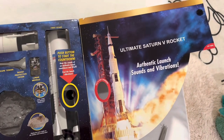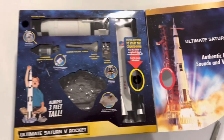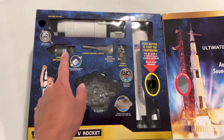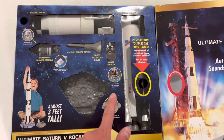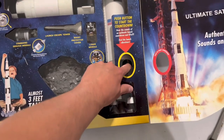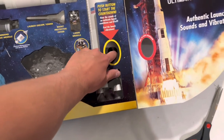The Ultimate Saturn V rocket. Authentic launch sounds and vibrations — this is the part I love the most. Almost three feet tall. You can see all the little pieces in here, it describes all of them. I love it. You can press this here too, I think I need to turn it on or something.